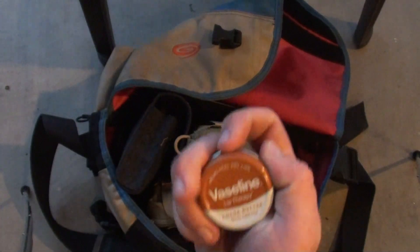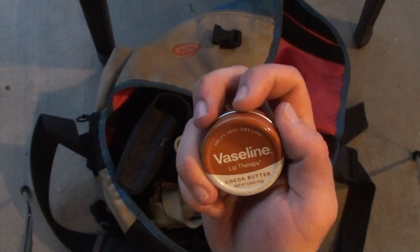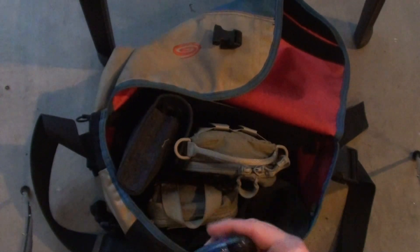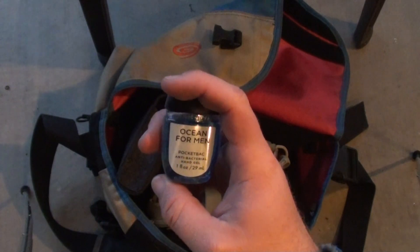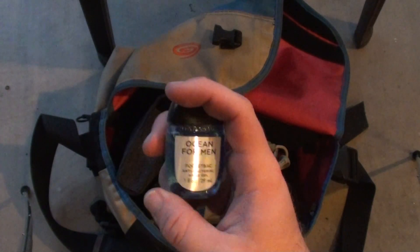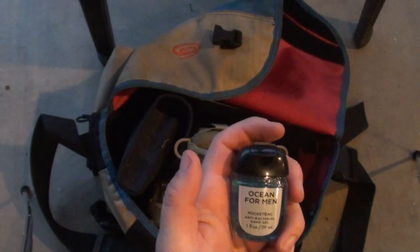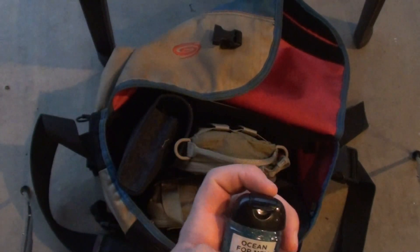I have Vaseline Lip Therapy Cocoa Butter, which I really like, and Bath & Body Works Ocean for Men Hand Sanitizer. I usually get my hand sanitizer from Bath & Body Works unless I get it for free at some kind of giveaway. I've gotten hand sanitizer as promo gifts, but that's my go-to choice — Nori and Ocean scents.